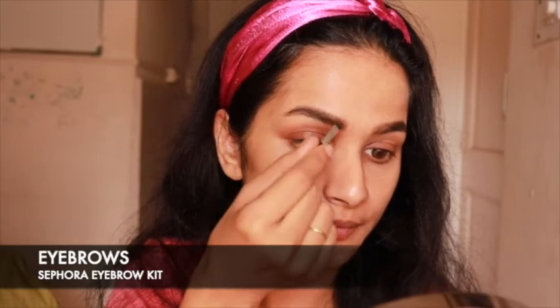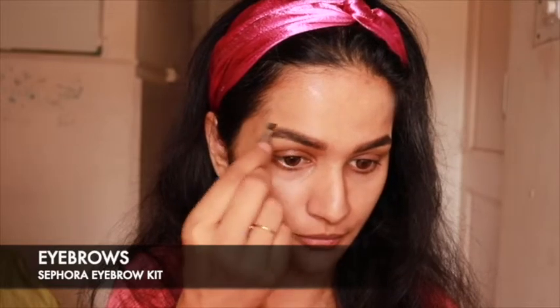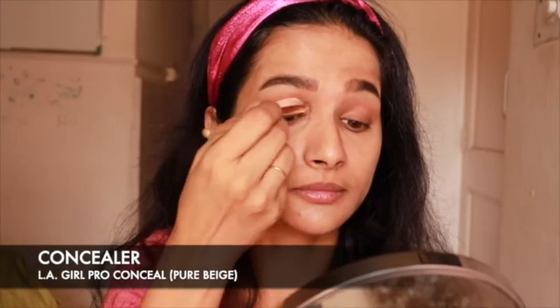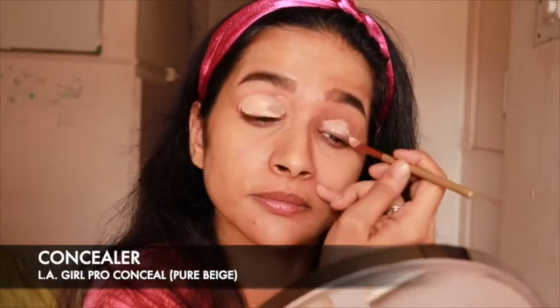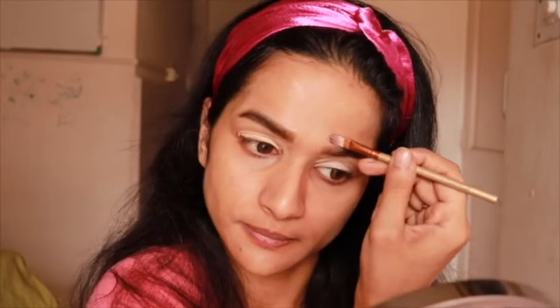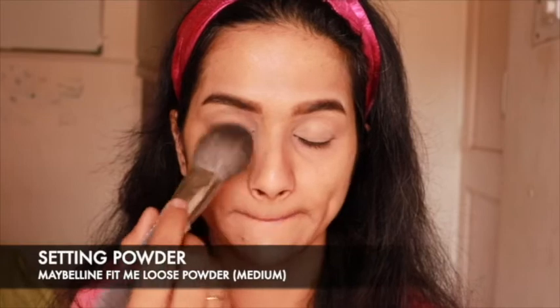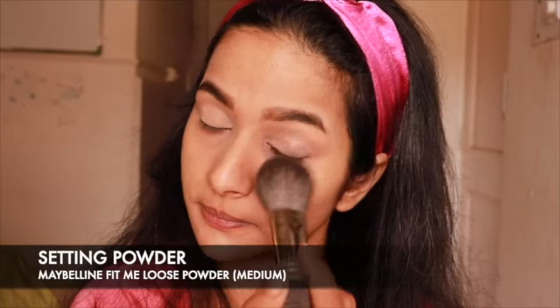For a detailed brow tutorial, head to the link in the description box. Now, using a flat brush, apply concealer all over your lids — this will act as a perfect base for your eyeshadows. Also outline your eyebrows with the same concealer to give a more defined look. Blend the concealer well using gentle dabbing motions until no harsh lines are seen. Set the concealer using a setting powder — this will prevent the concealer from creasing into your fine lines and wrinkles.